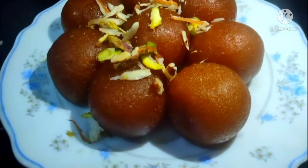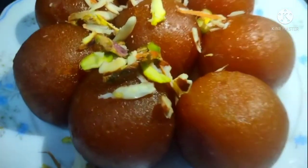Let's see how our gulab jamun are ready. You can see how beautiful they look. Please like and subscribe, and you can make them too!